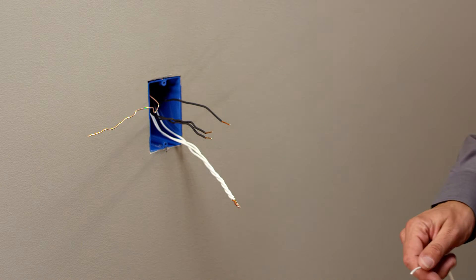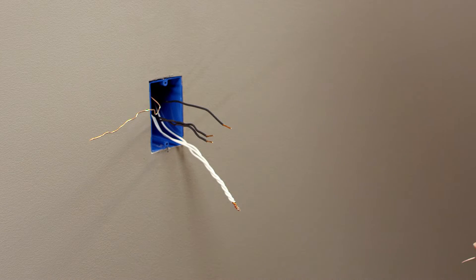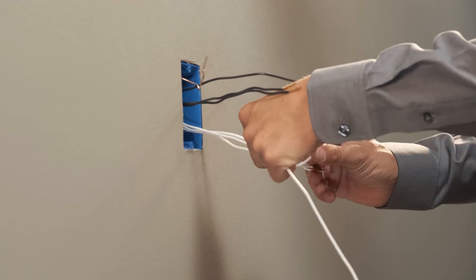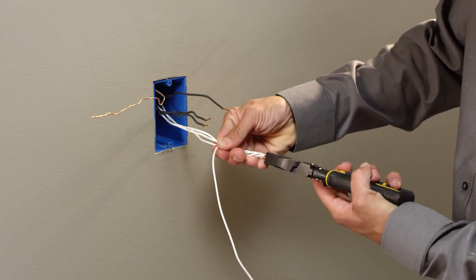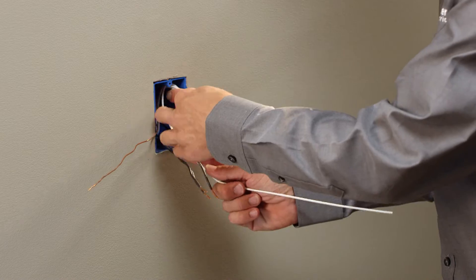Installation is simple. It's best practice to create a jumper wire for the neutral connection. Take a spare 6-inch length of white 14-gauge wire and strip off an inch on one side and half an inch on the other. Using Linesman pliers, wrap the 1-inch end of the wire to the neutral wire bundle and reattach the wire nut.